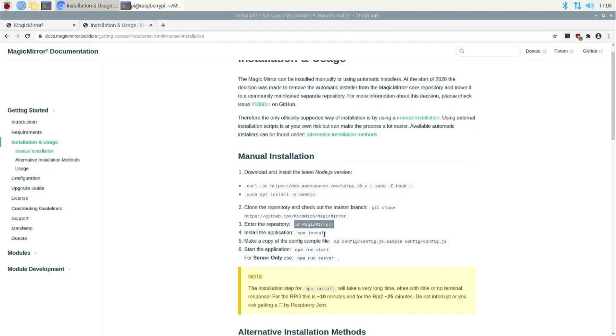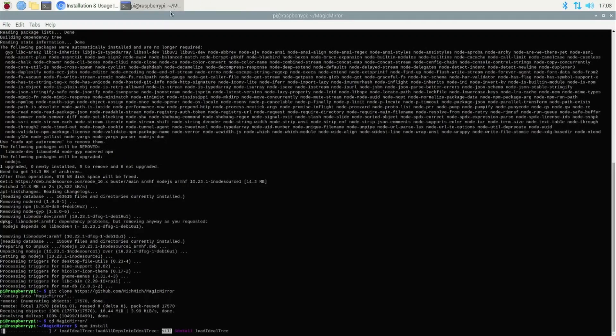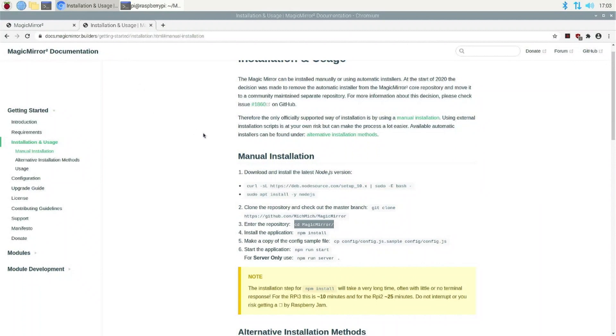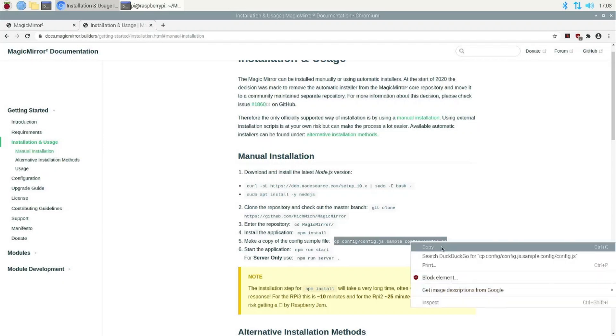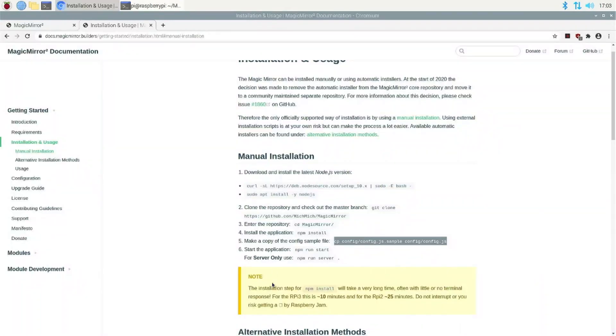Now you can just do the npm install. If you see the note here, it will say that the installation step for the npm install will take a very long time.